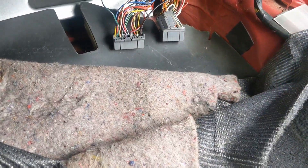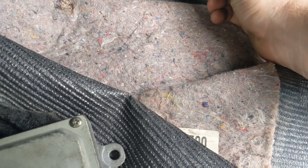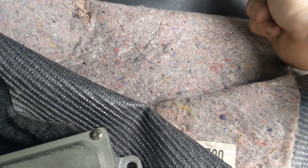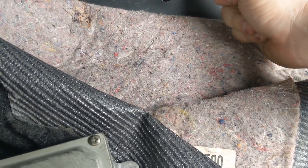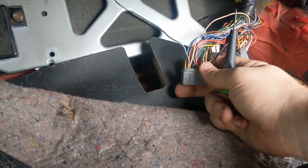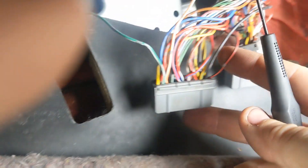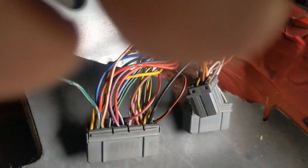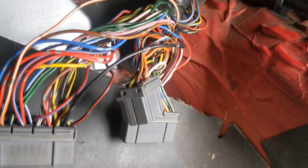Now we're going to come down to A26, which is going to be this very last one — way over here — which already actually has something in it. So I don't even have to pin that. We're going to close that back up, and just splice into this because I'm not sure what it's going to right now and I don't want to make a complete cut. I'm going to pull back some wire and wrap wire around it with a little electrical tape for now.